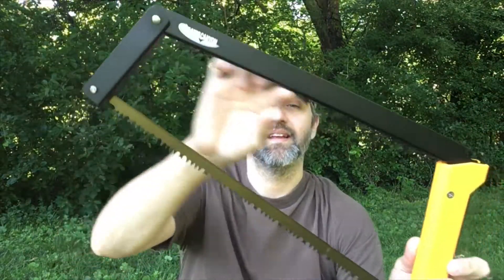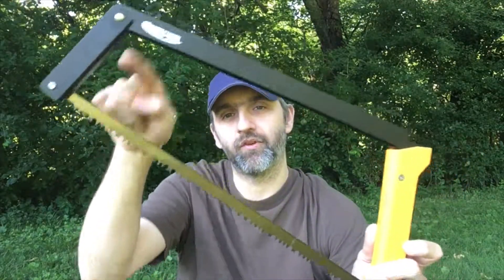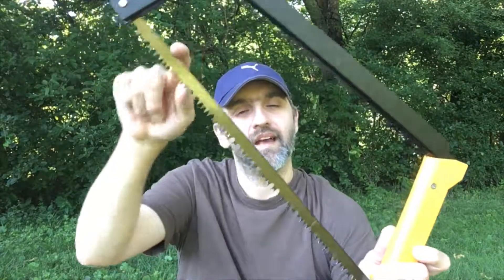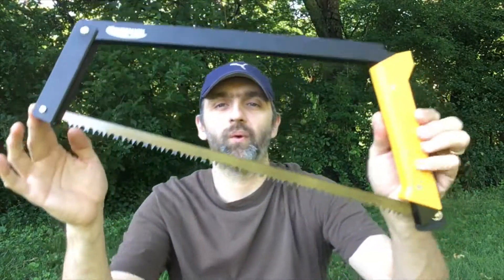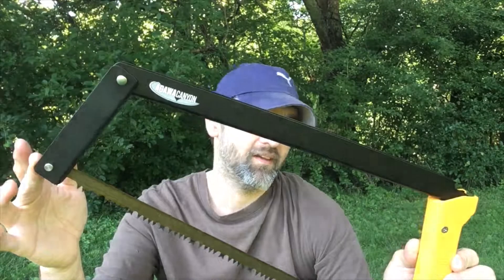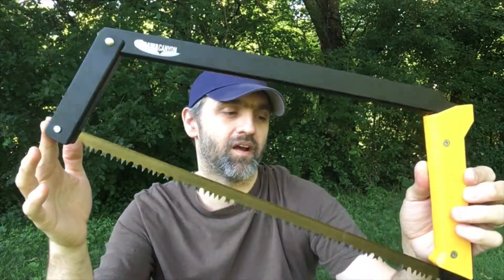So it gives you a nice 9½ inch opening to cut through trees. If you're looking at anything within 9½ to 11 inches, that's your wheelhouse for this buck saw. And mind you, anything bigger you're just going to exhaust yourself cutting it, so that's where you want to stay anyway.